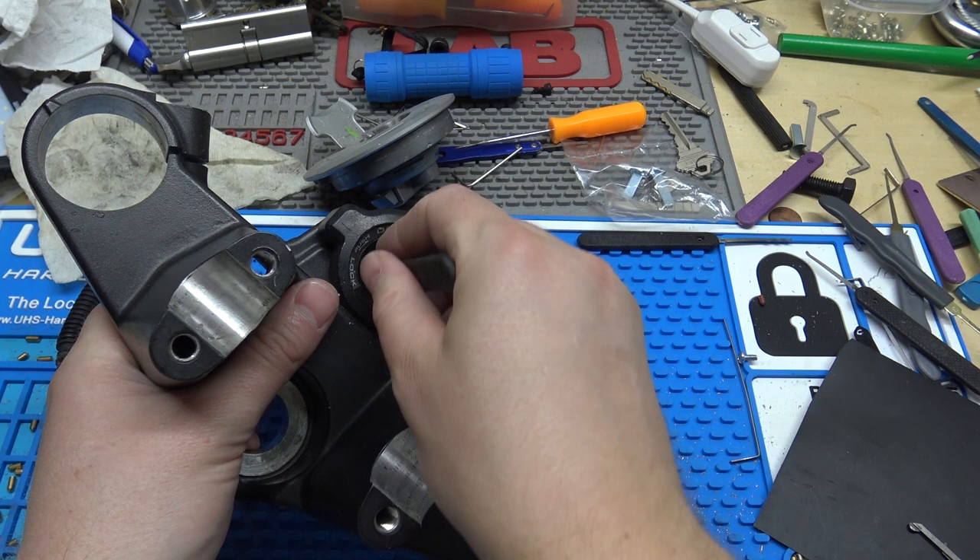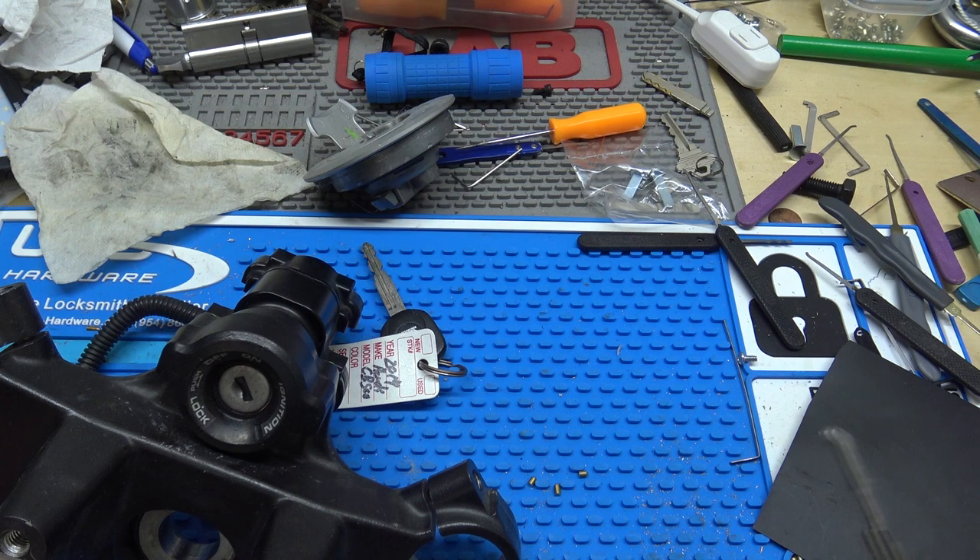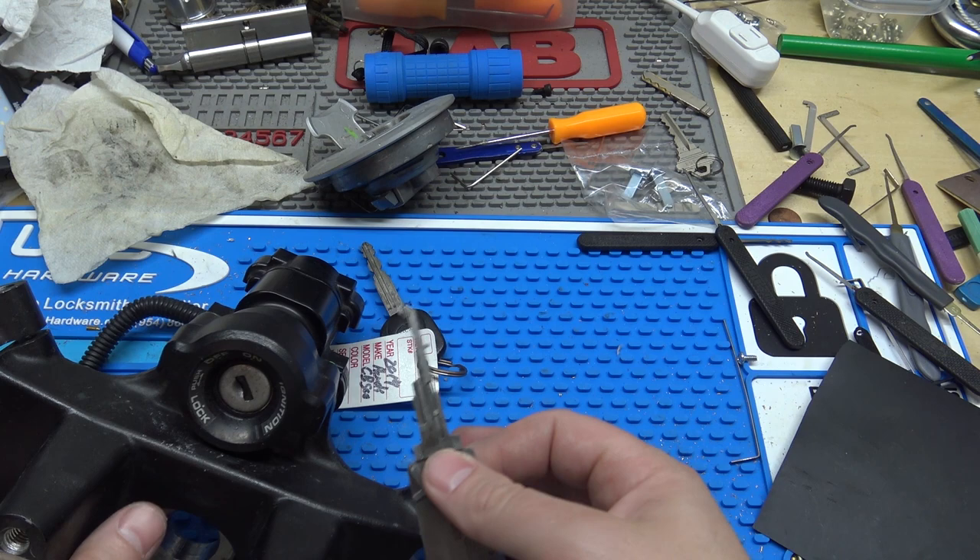The cool thing about this reader — unlike the Yamaha reader — some Yamaha ignitions are also double-sided but you have to put the reader in, read the odd numbers, flip it around, then read the even numbers. This Lishi can actually read both sides without having to flip it. It's kind of a neat little thing about it.